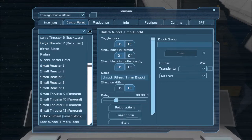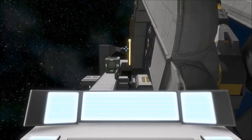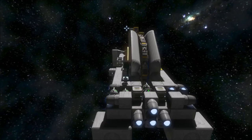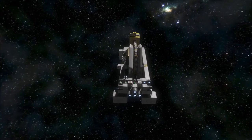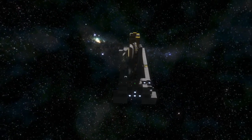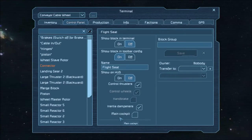If I unlock the wheel, the landing gear will unlock, the piston will go down, and the brakes will turn off. As you can see, the ship is moving — this is normal. It's because of the mass on the rotors, and it will happen with any ship when you put rotors with a lot of mass on them. So this is totally normal.